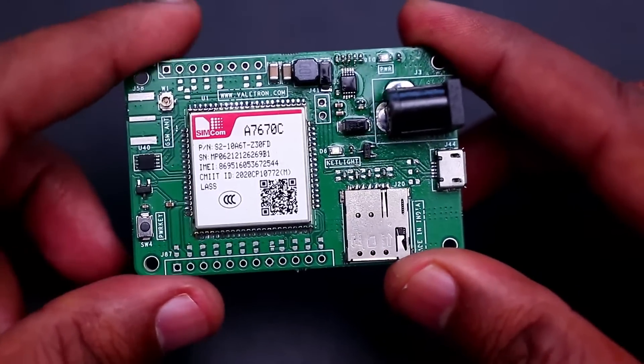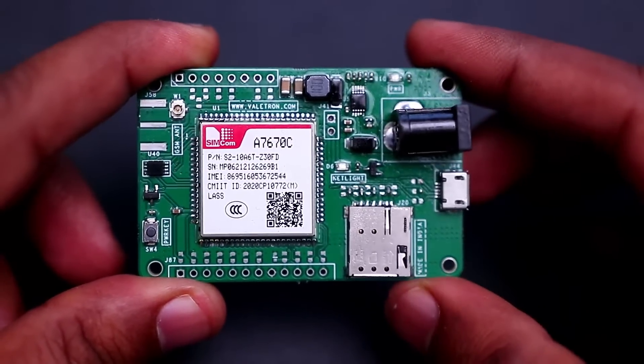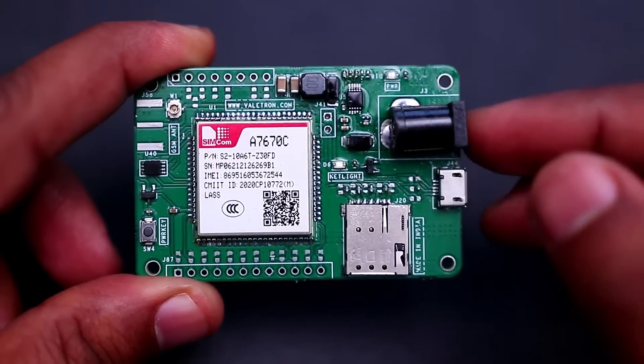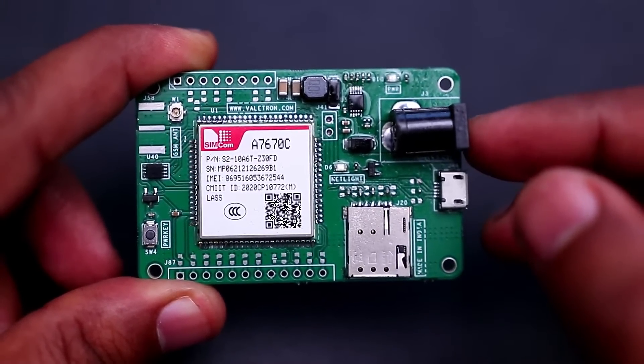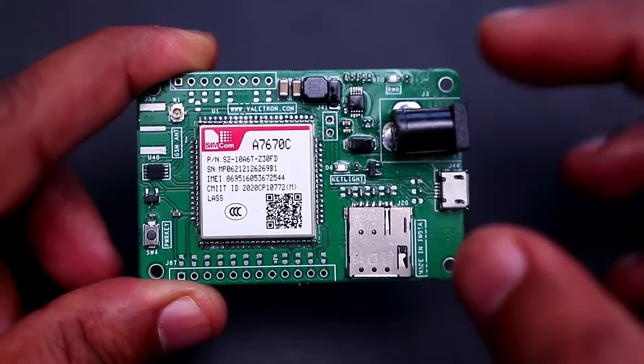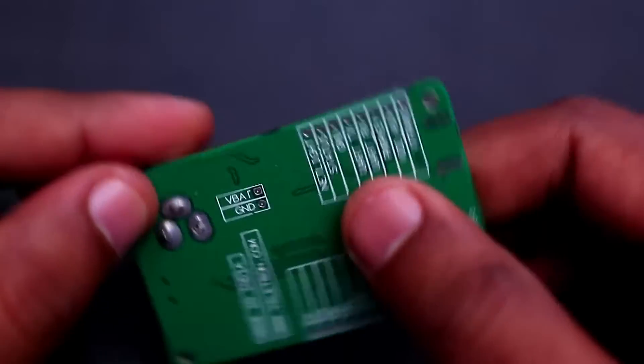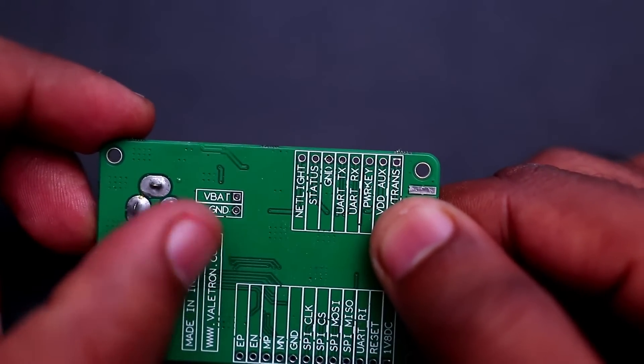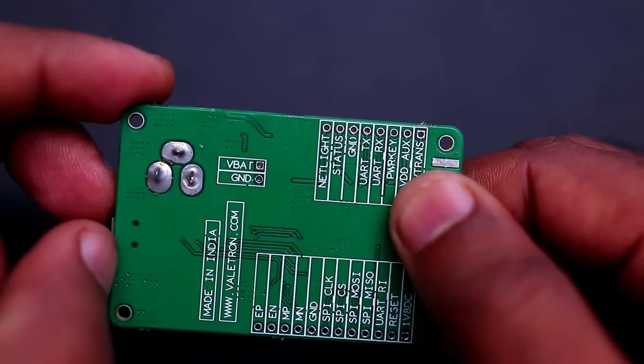This board comes with a TPS54240 switching regulator as its power supply front end. You can connect a 12V to 40V DC input to the DC adapter connector, and there is an optional 3.7V battery connection at the bottom of the board, so you can connect a 3.7V to 4.2V LiPo battery directly.